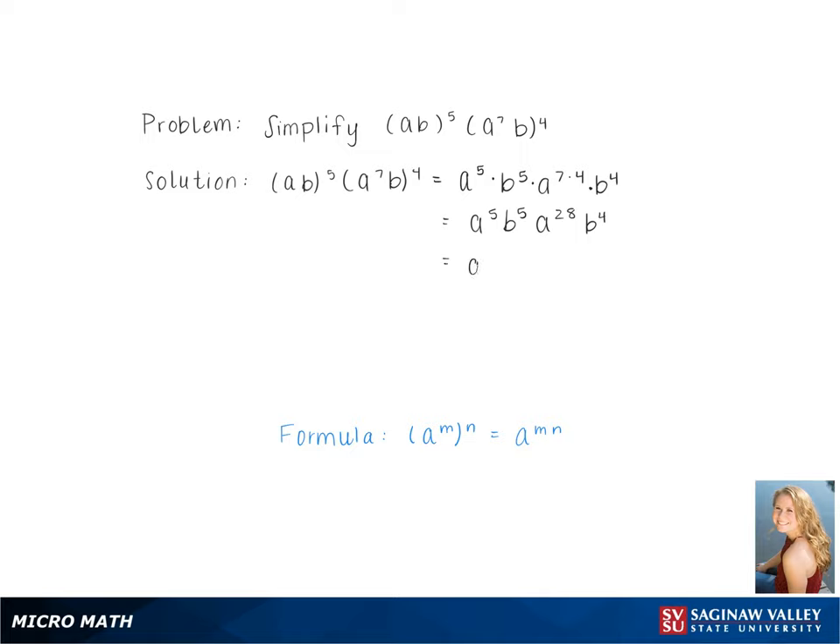Simplifying, we end up with a final answer of a to the 33rd, b to the 9th.